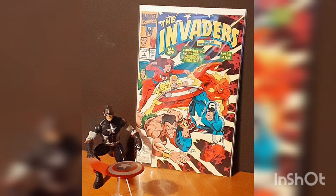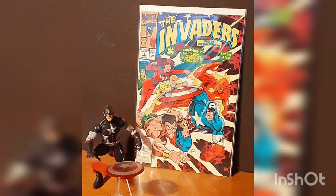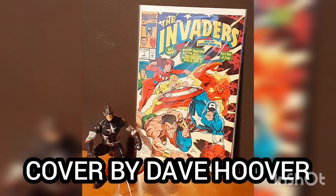The comic of the day is The Invaders, number one, with a cover date of May 1993, with story by Roy Thomas, art by Dave Hoover, and cover by Dave Hoover.